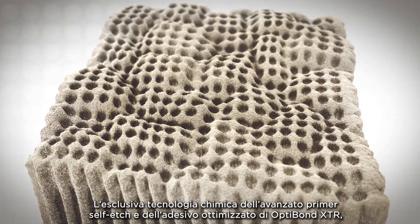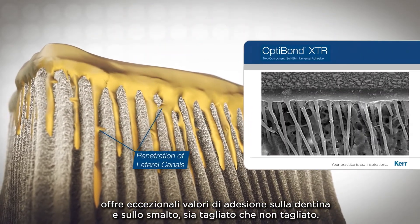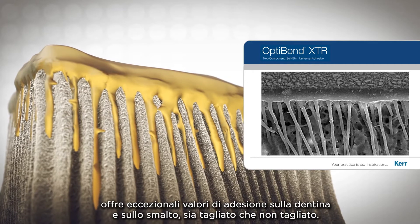The unique chemistry of the enhanced self-etch primer and optimized adhesive in XTR brings outstanding bond strengths to cut and uncut enamel and dentin.